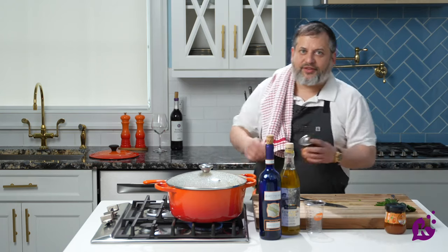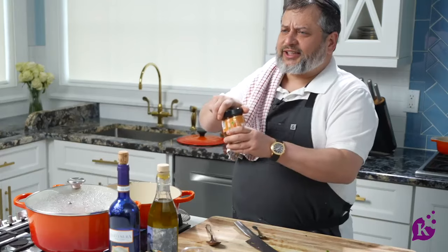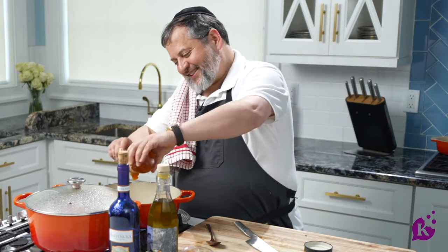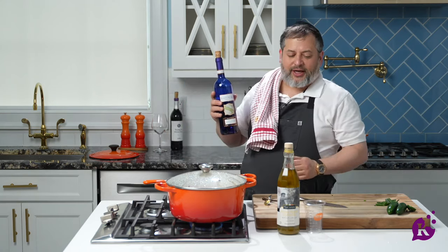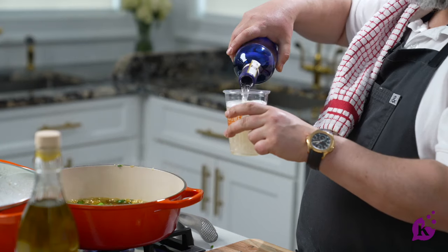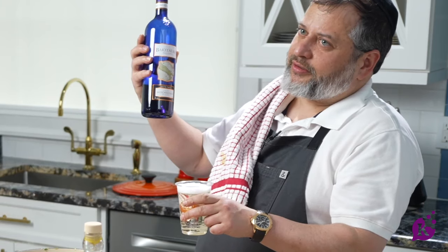Now I'm going to go in with some Toscanini apricot jam — one and a half jars. And then the blue bottle, everybody knows the blue bottle — the Bartenura. I'm going to put in one cup. So I did one jalapeño, a couple of scallions, one and a half jars of the Toscanini apricot jam, and one cup of the famous Bartenura.